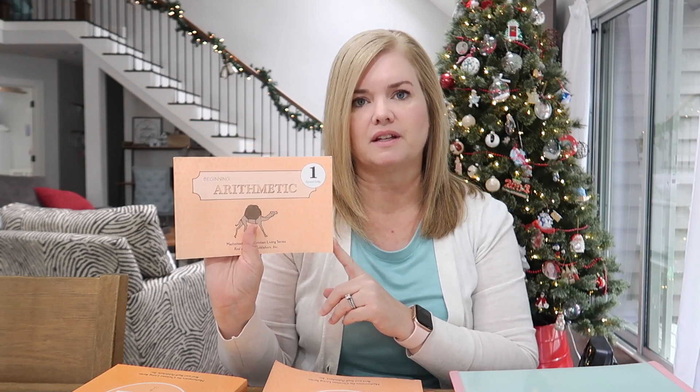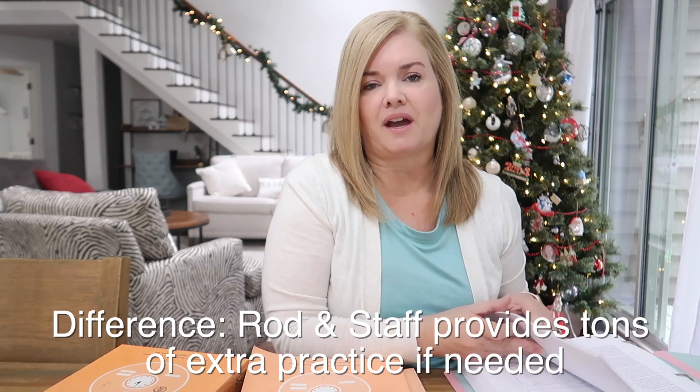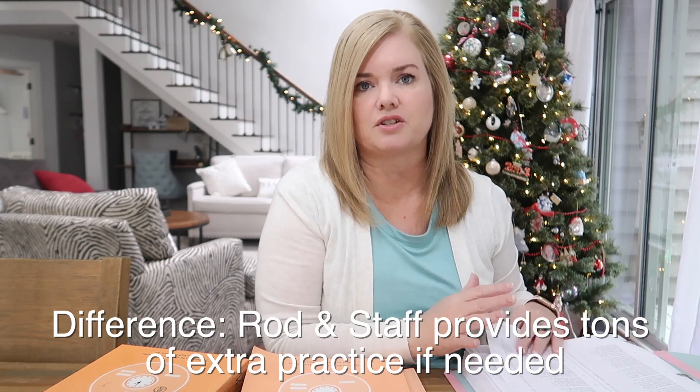We use the drills a little bit differently than intended — I'll explain that in a minute. You can also get extra practice sheets, and there are numerous of them. We have them in a one-and-a-half inch binder. We've already used a lot of the practice sheets, though we don't use all of them — only the ones that feel necessary for Sophie. Some are just fun, like dot-to-dots that Sophie likes to do and color.